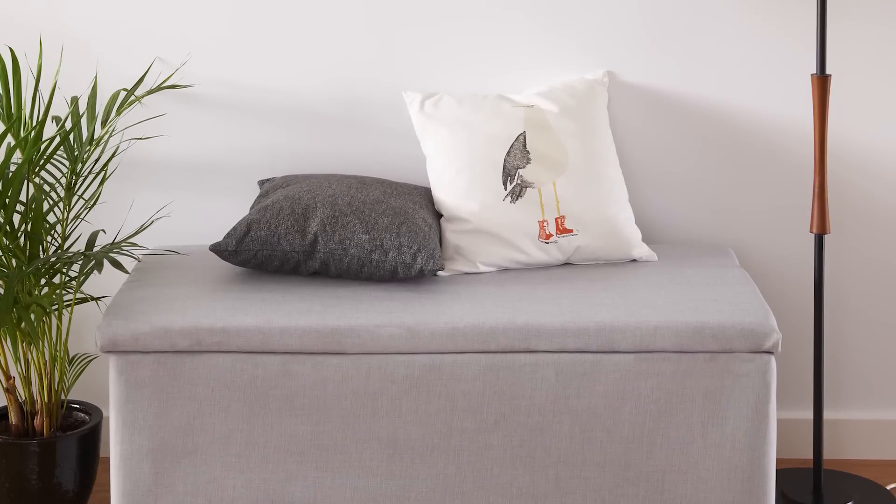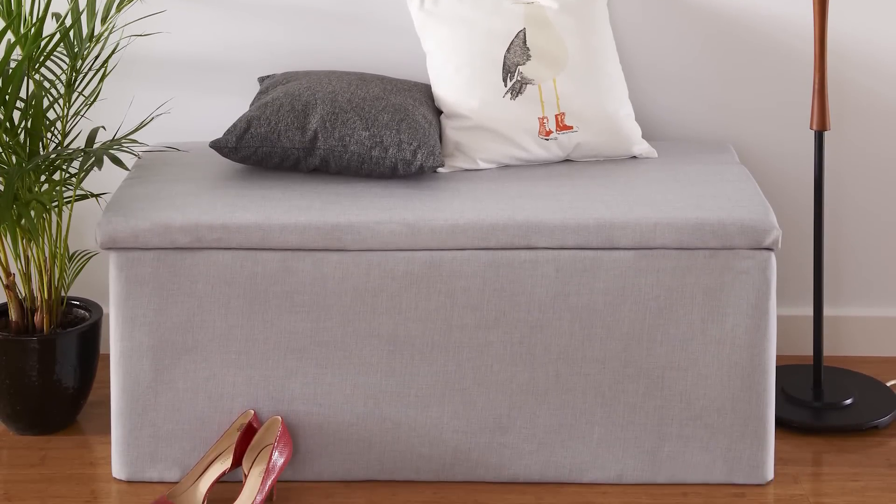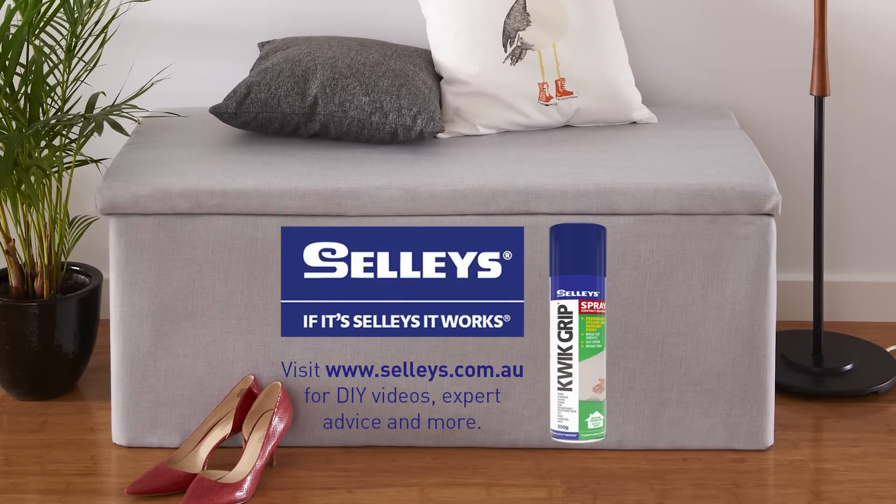There you go, an upholstered trunk you can make at home using Selleys Quick Grip Spray. And remember, if it's Selleys, it works.